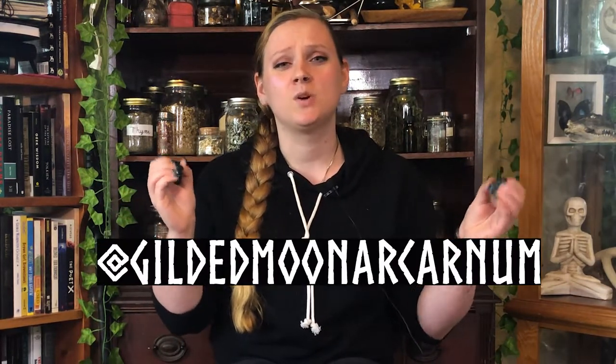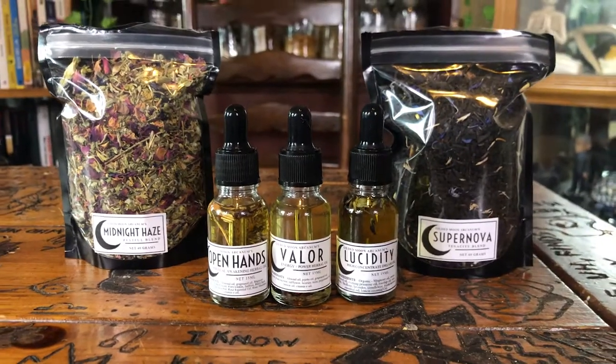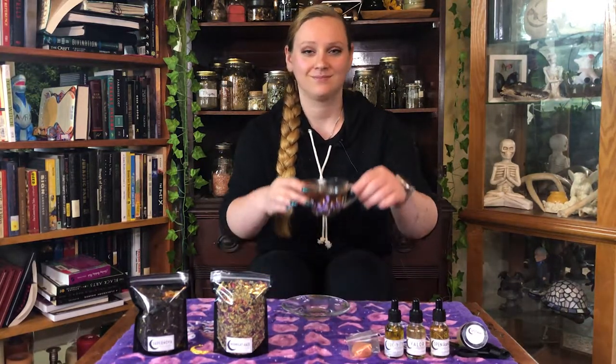All right, guys, that's gonna do it for this video. Thank you so much for watching my first unboxing video — this was really exciting, and I'm so stoked to be able to share my friend's talents with you. Wen is just an amazing person, and if we could all go support her Etsy shop it would mean so much to both of us. Supporting small businesses is something I really strive to do, so go check her out on Etsy — same thing, just Gilded Moon Arcanum. She makes really great stuff, and supporting small businesses is a great way to support some really awesome people. If you're not into oils or scrubs, try the tea — 10 out of 10 would recommend. I hope you had a good one, and I'll see you on the next one. Peace, my friends.